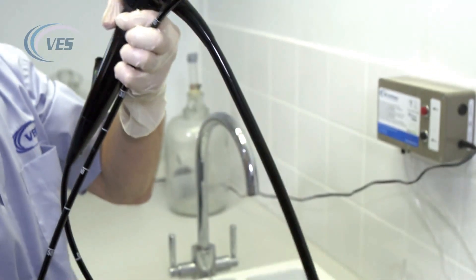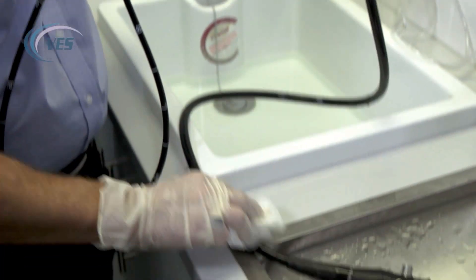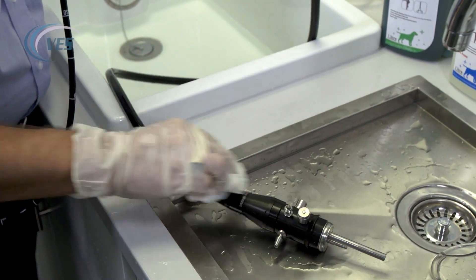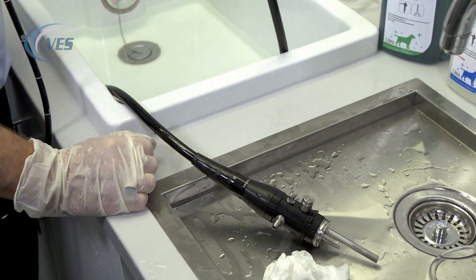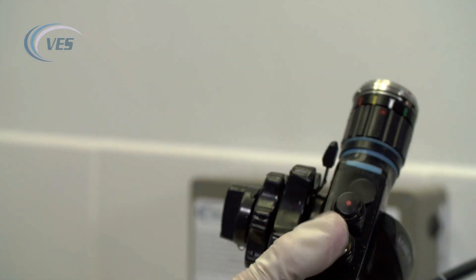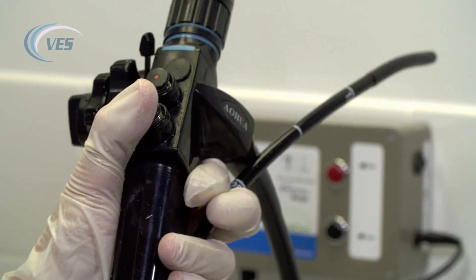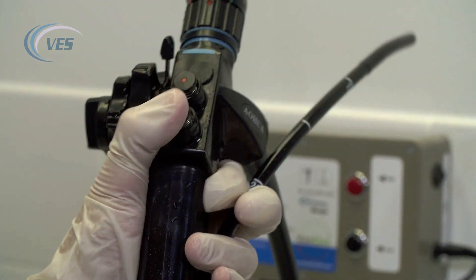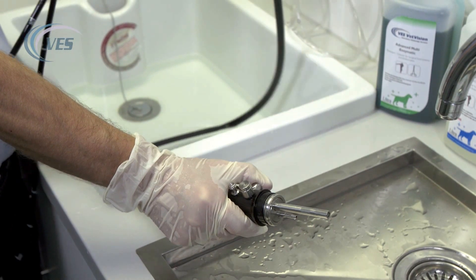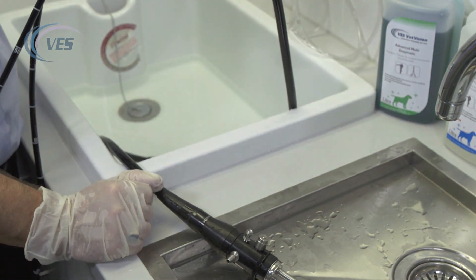In order to help dry the channel of the scope, you can fit it back into your light box without connecting the water bottle. Turn on your pump and by pressing the blue button, putting your finger over the air and water port and pressing them both down, any air and water will be blasted out through the distal tip before storage.